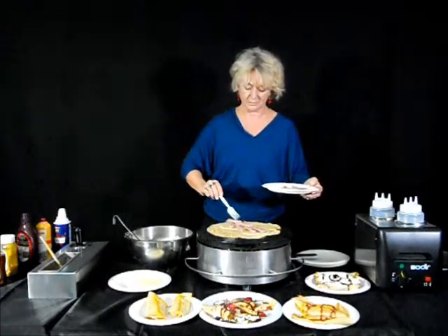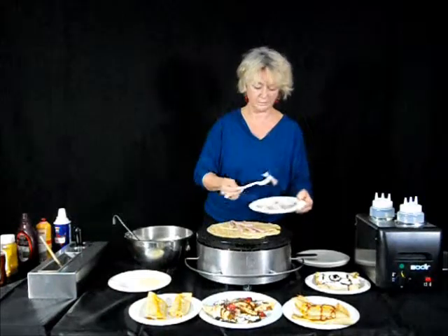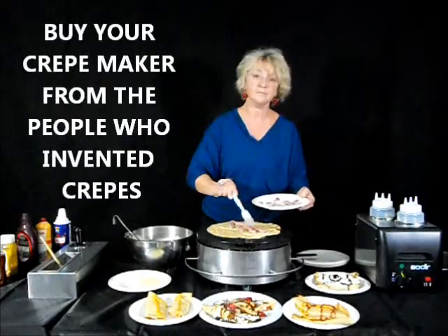The French invented crepes, so when you buy your crepe makers, buy Equipex.